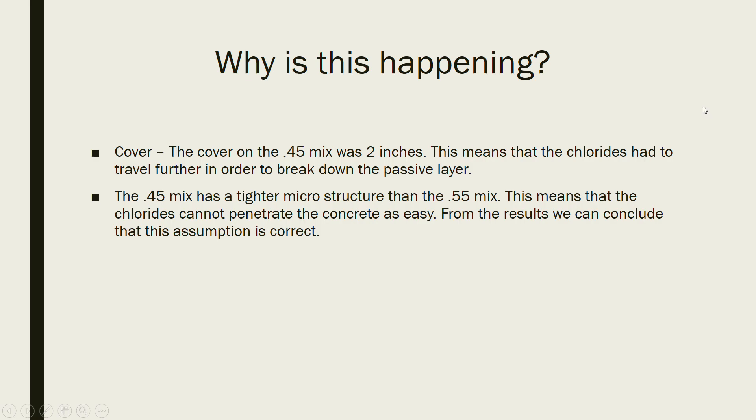From the results, we can conclude that our assumption was correct — the 0.55 mix had corrosion based on our half cell potential test. Finally, I would like to thank Dr. Tyler Lay for letting us use the lab and all the materials, and Dr. Julie Hartel for letting us use her half cell potential test. Thank you, have a good night.